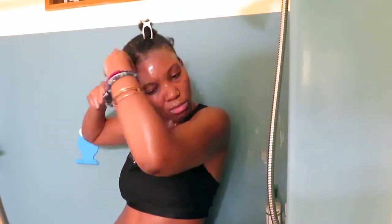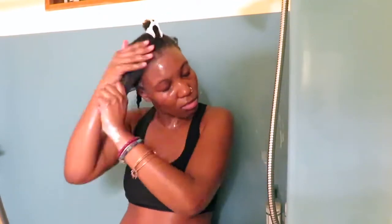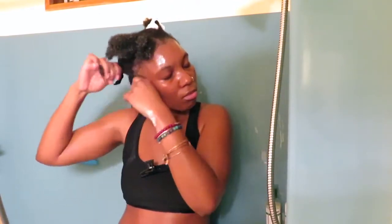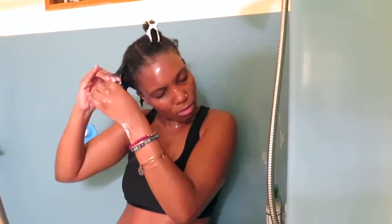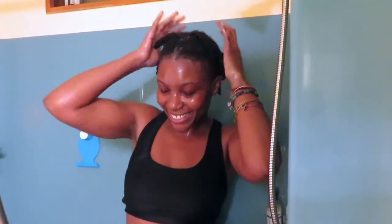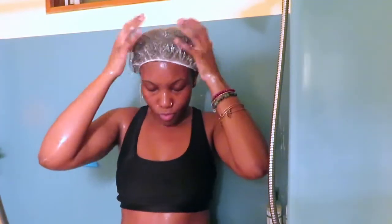The milk felt okay going into my hair — it didn't feel immediately moisturized but it didn't feel dry either. Personally, the conditioner felt like it immediately moisturized my hair more than the milk did. I put a plastic cap over it and we'll see how my hair feels once I'm done.